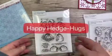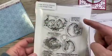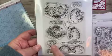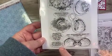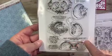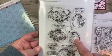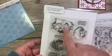Lastly we have 'Happy Hedge Hugs.' Sentiments include: Sending Hedge Hugs to You, Hedge Hugs and Kisses, Today is Special Just Like You, Will Quill Be Friends Forever, and Just Poking My Head In to Say Hi. You get two little hedgies, a hedgie with a balloon, a hedgie poking out of flowers, a little hedgie reading a book, and two hedgies together.